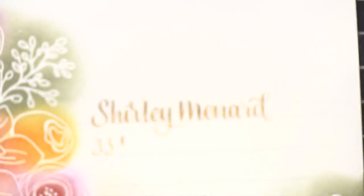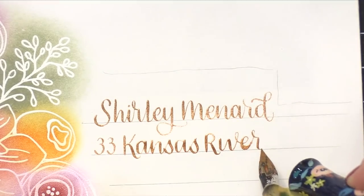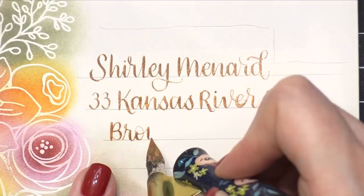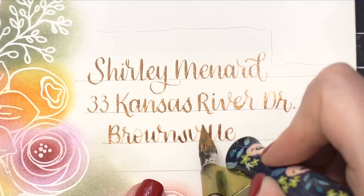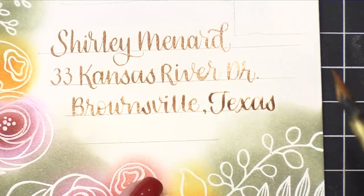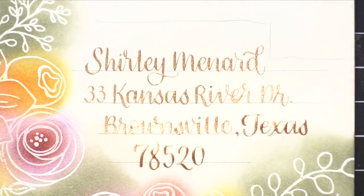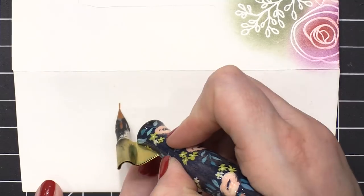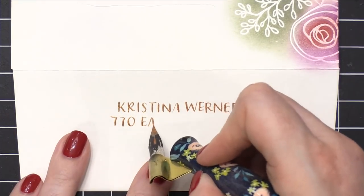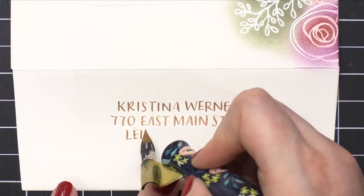Thanks so much to Shirley for giving me permission to use her address in videos. Whenever I do mail art videos I like to use real addresses so I can mail these off to viewers, subscribers, and friends and family. I always get permission before sharing online because I want to make sure they're okay with having their address shown on the internet. I penciled in some lines on this envelope as a guide to ensure precise placement of all the letters. After lettering Shirley's address, I turned the envelope and did really simple cap letters for my return address on the flap.